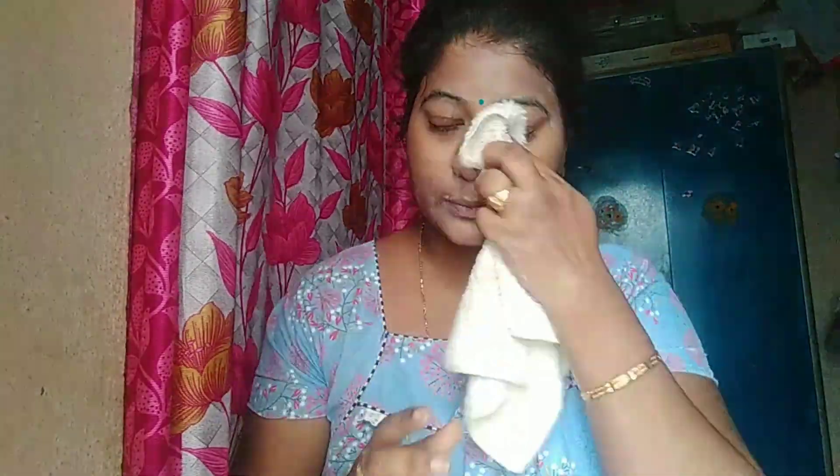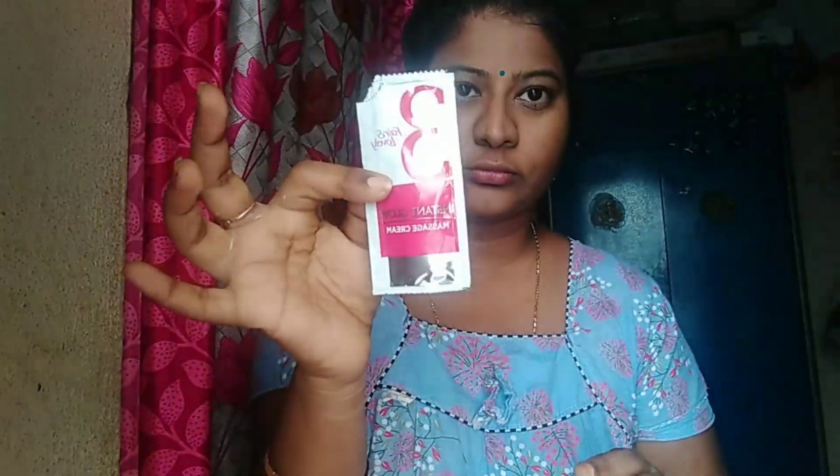I will remove the face scrub and remove the blackheads and whiteheads. I will apply the scrub and remove it, which helps remove blackheads and whiteheads from the face.